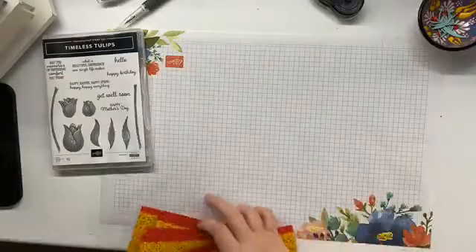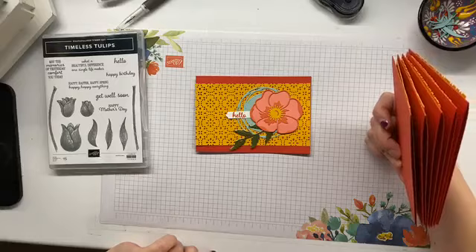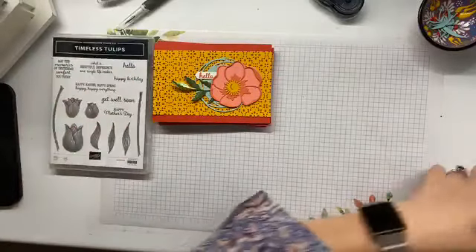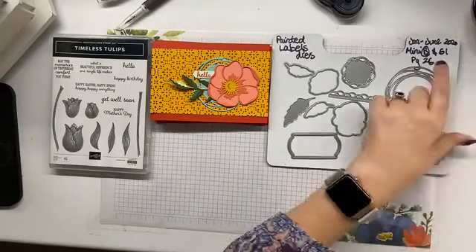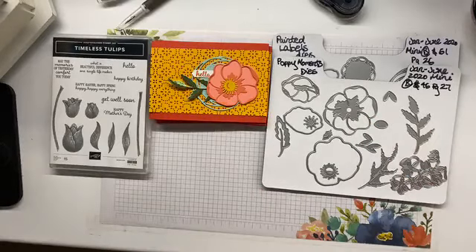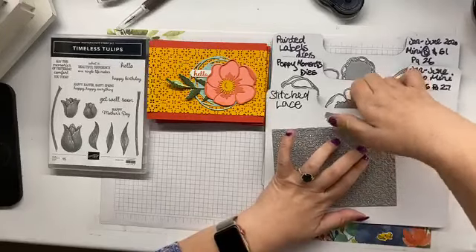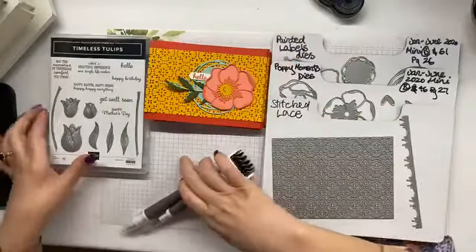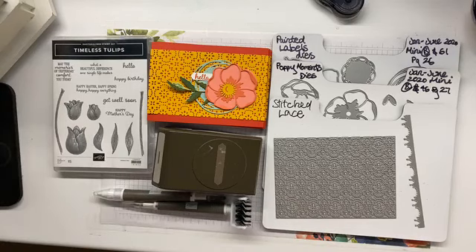I've made multiple — I've got six because I had my dodgy one where the leaves weren't cut right. So I've got six of these babies, which is great — I look forward to getting them out in the mail. A recap of the dies used: the swirly background outer from Painted Labels in the January to June mini catalog; Poppy Moments dies for the flowers and leaves, also in the January to June mini catalog; and Stitch Lace, which is out of the main catalog. I also used all my Take Your Pick tools and a classic label punch.